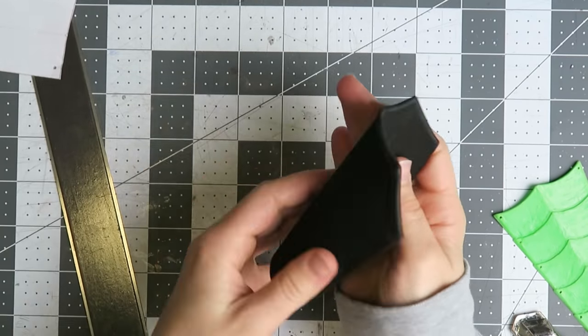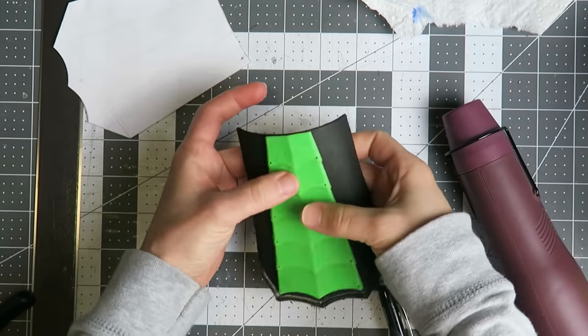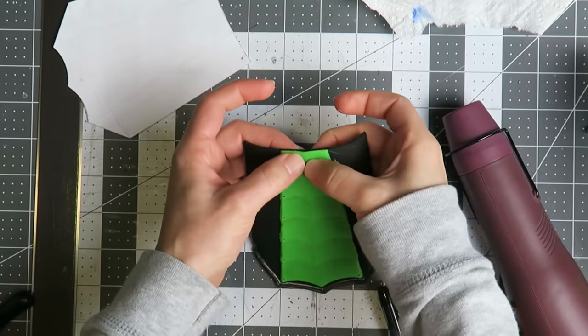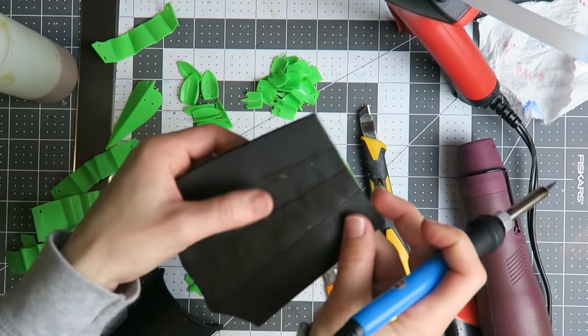The outer piece gets scored along the lines where the 3D printed detail plate will attach, so it bends at the correct places. Then the detail piece gets glued in place with hot glue. This will also have decorative rivets, so I'm melting through the holes to fit the paper fasteners, then sealing the foam with wood glue.